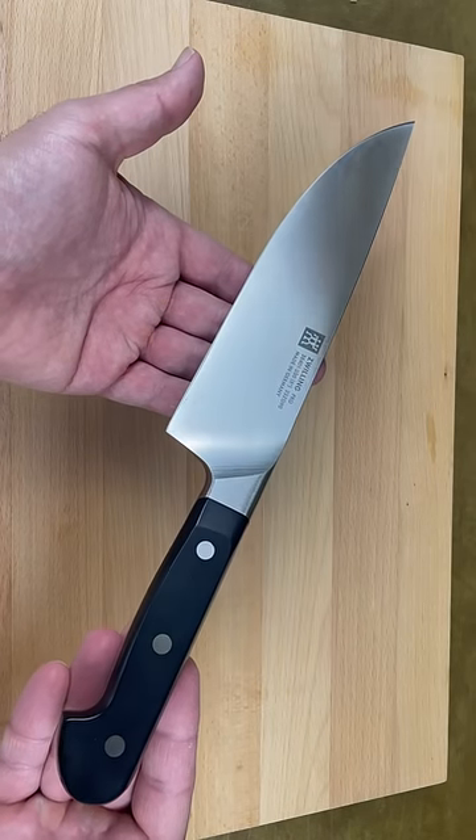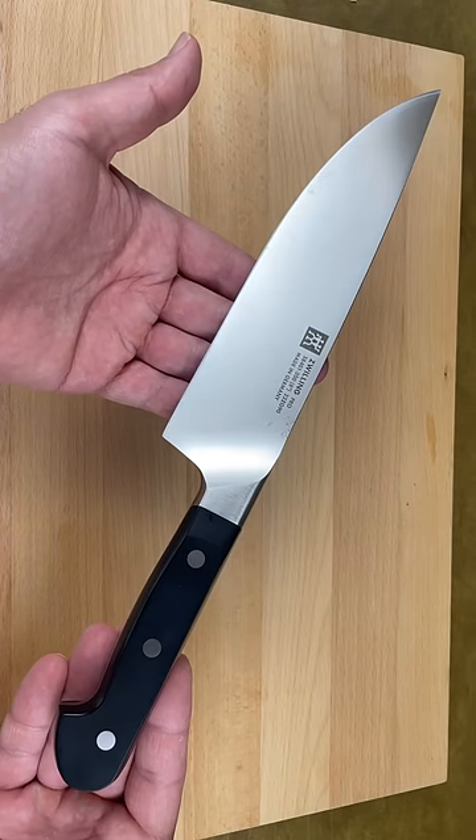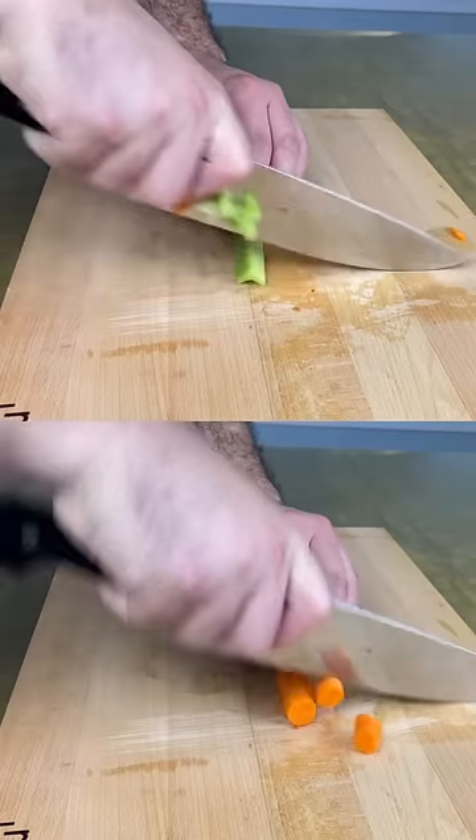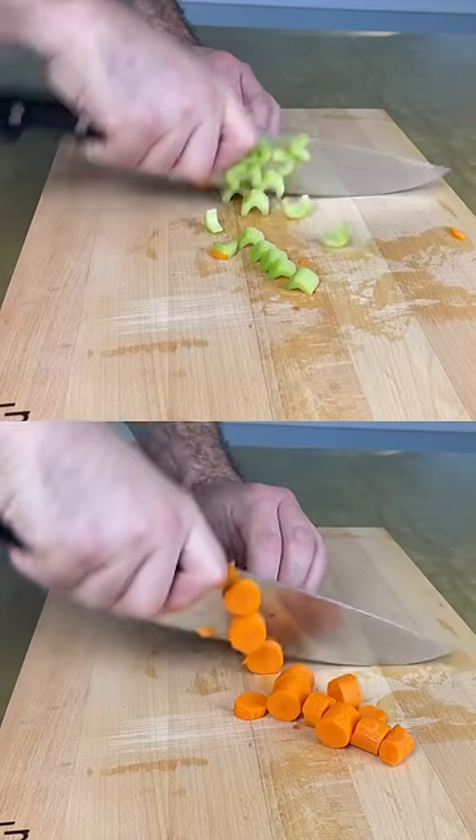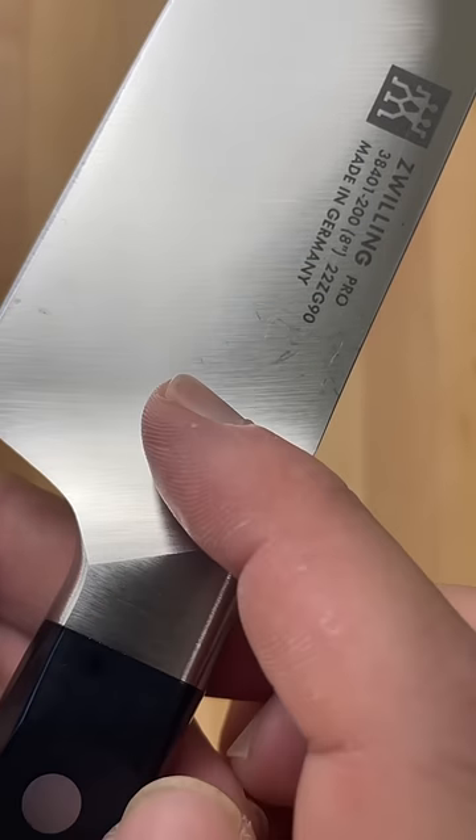Is Zwilling Pro the best chef's knife ever? I've been using it for over two years, and here are the pros and cons. On the positive side, this knife is thick, heavy, and feels solid in your hands. It's extremely sharp, and its weight does most of the work. Durability and sharpness are great.